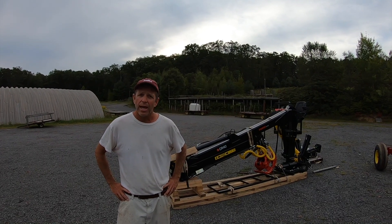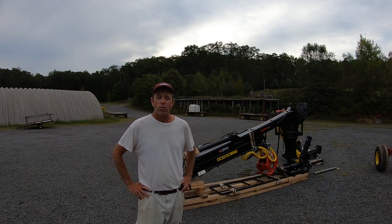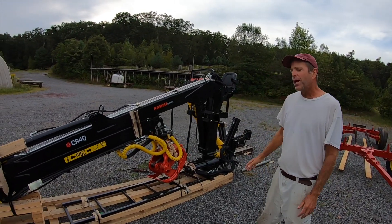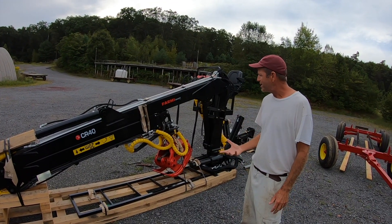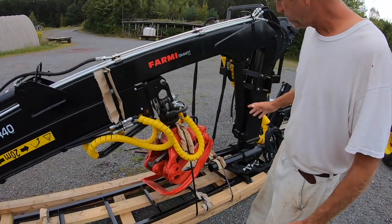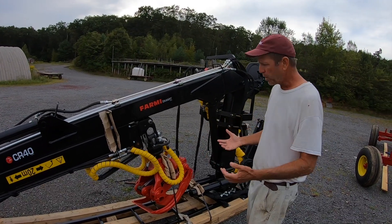We did some thinking and talking about how we can solve this problem and make it a little easier, and here's what we came up with. We borrowed an idea from the forestry industry — what we have is a grapple. This grapple is meant to be mounted on a truck. As far as I know it hasn't been done this way before, so this is a brand new idea and we're going to try to fab this up and make it work. We bought it up in upstate New York and it's meant to go on the back of a logging truck, so we have to figure out how to mount it on something we can take out in the field.